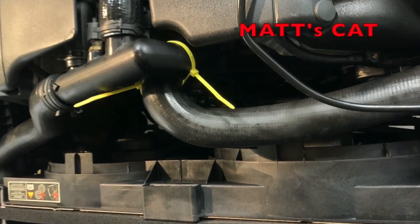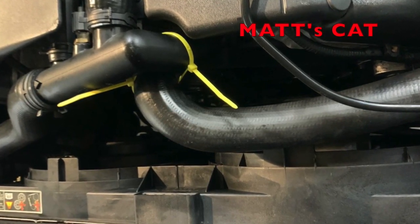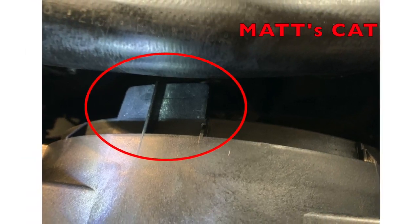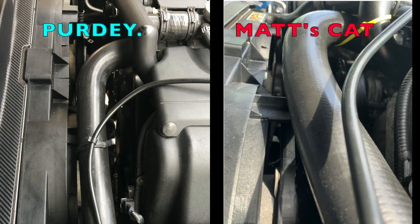So we started trading and comparing photographs, and we're coming to a conclusion that maybe Matt's hose was an aftermarket hose — different shape, different form — and certainly the next picture would give you that indication. Mine on the left is relatively straight; it's running quite low but it's not touching that blade of plastic. Matt's is very curved and yet touching it. They do look like two totally different hoses.